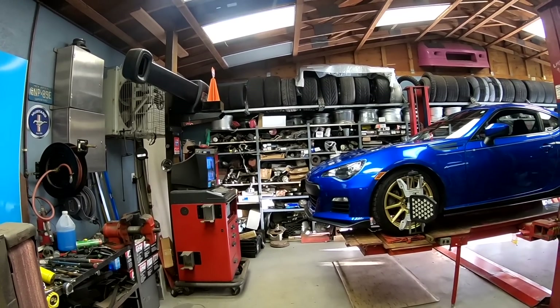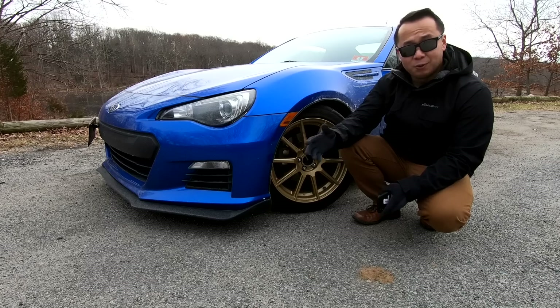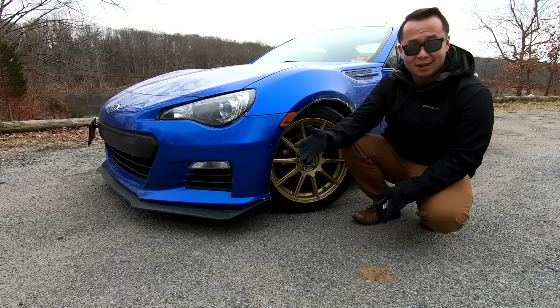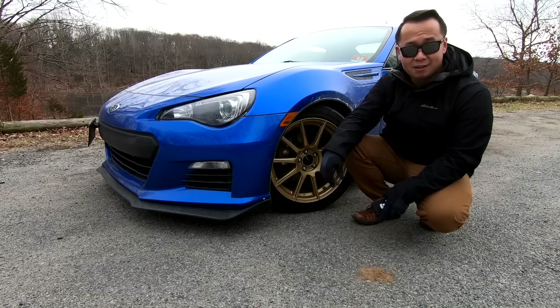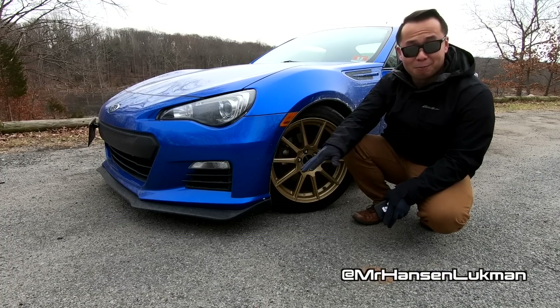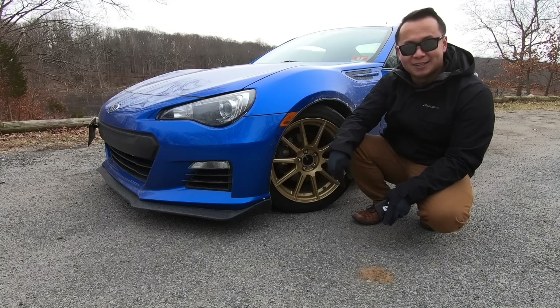It's very important to align these cars after you've installed everything, because a great handling car is only as good as its alignment. I want to thank you so much for tuning in and watching till the very end. If you found this video helpful or entertaining, please give it a thumbs up and hit the subscribe button. My name is Hanson, and I'll see you next time.